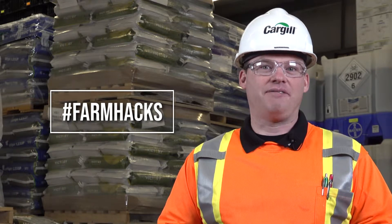Hello, my name is Wayne Kirk. I'm the Crop Input Retail Manager at Northern Nesbitt Cargo. Today I'm going to share a farm hack with you.